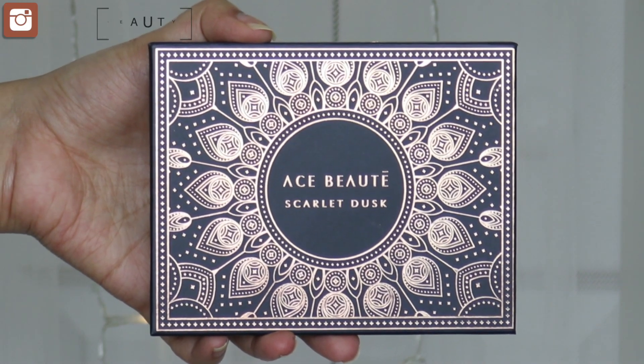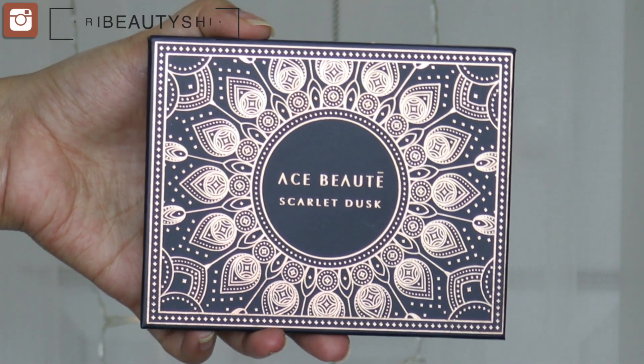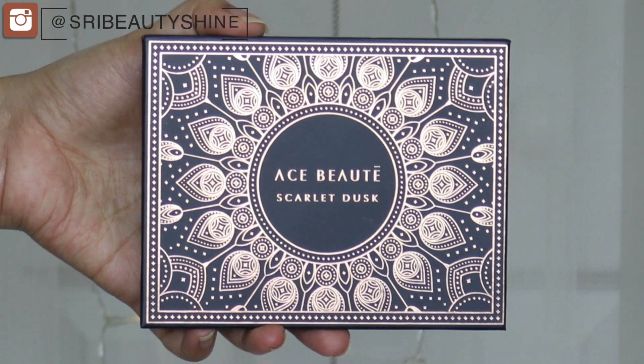Hey beauties! Welcome back to my channel. Today's video is going to be a review plus tutorial on this Ace Beauty Scarlet Dusk Palette.